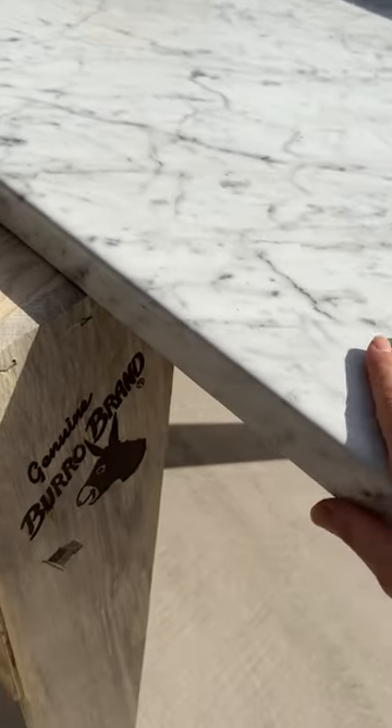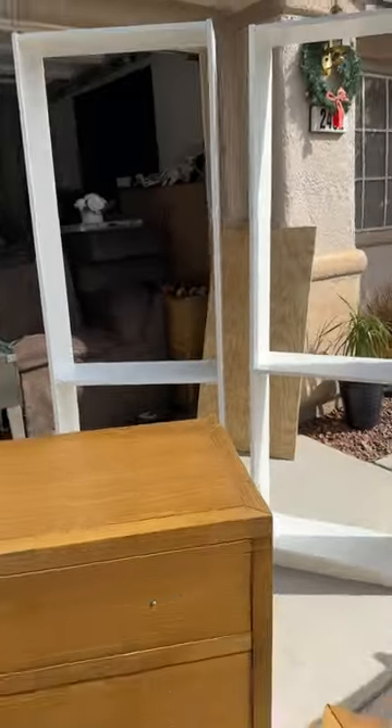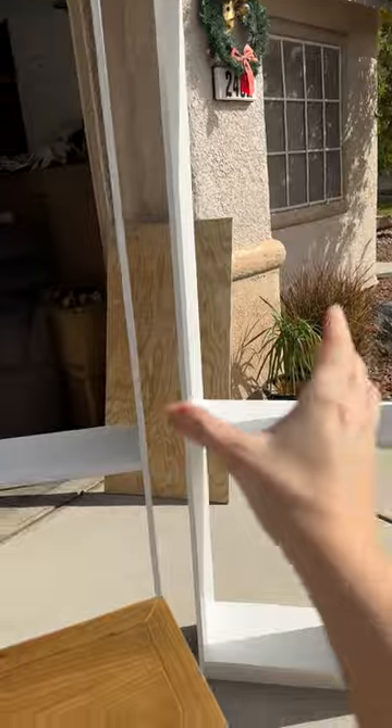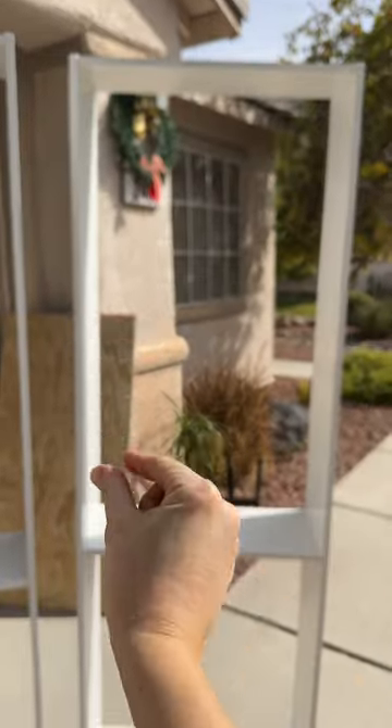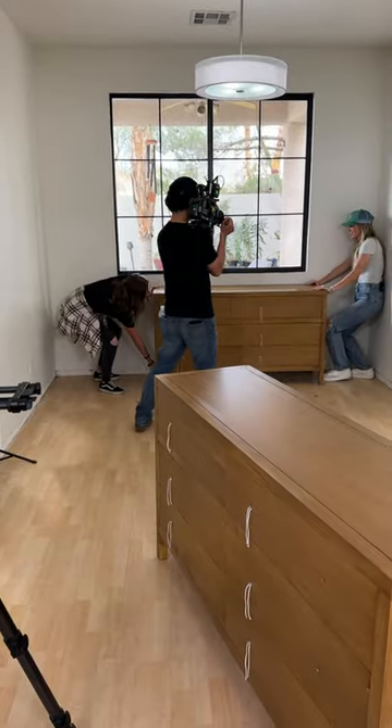Here's the countertop — I feel like it looks pretty good for formica. Doesn't that look like real marble? And then these IKEA bookshelves will sit on top, and once I chunk them out I think they're gonna look legit.